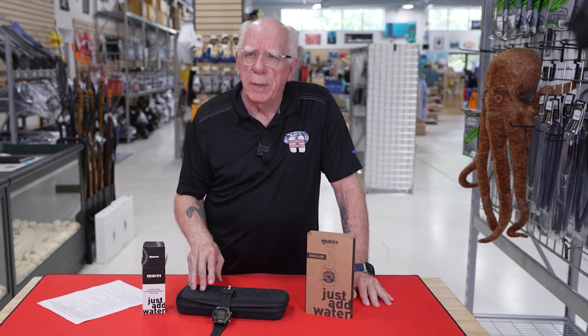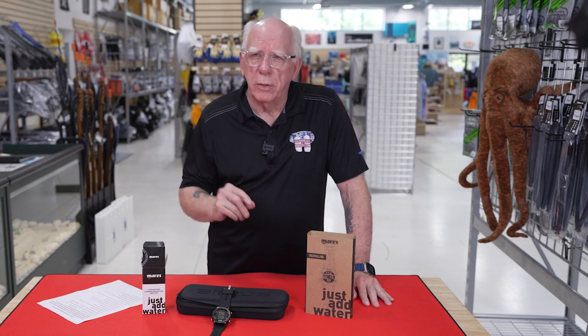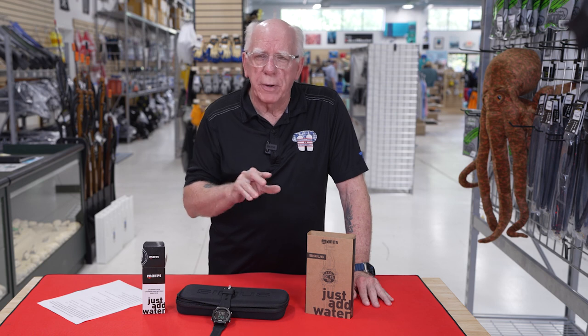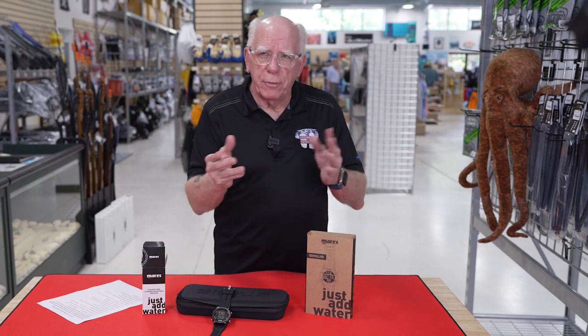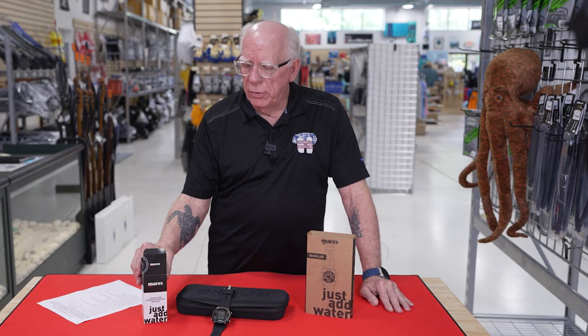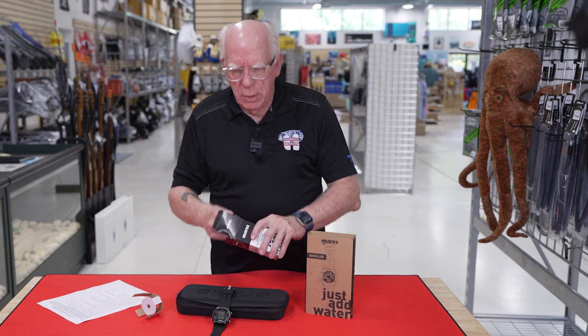It comes with a strap extension so that you can use it with many different thickness wetsuits, and of course you can also put it over a dry suit. It does gauge mode, recreational, and is very good for just air and basic nitrox. For the extended range folks, it will handle those gases also. You don't have to buy the transmitter up front — you can buy it later. This is what they call the transmitter LED1, and they make a new design called the LED2. The difference is really just the way the outside looks.